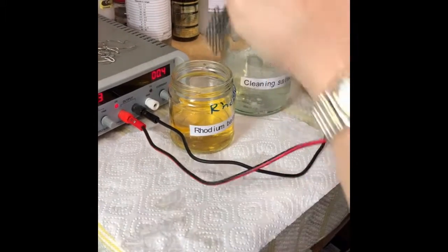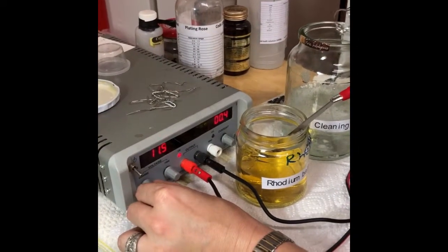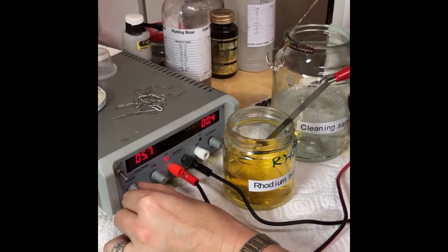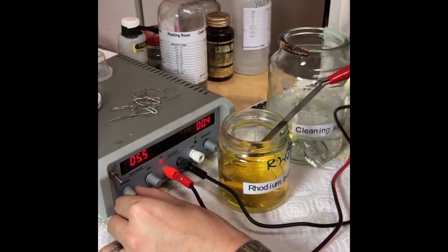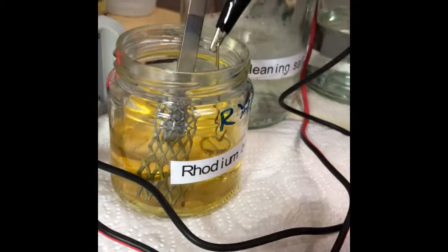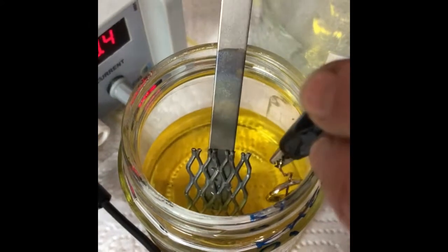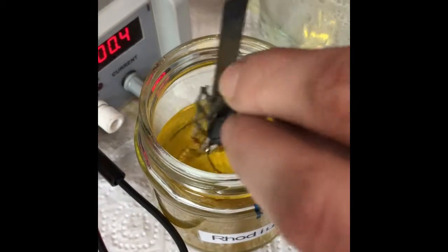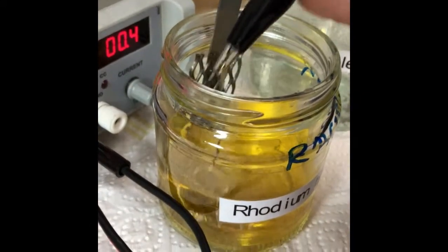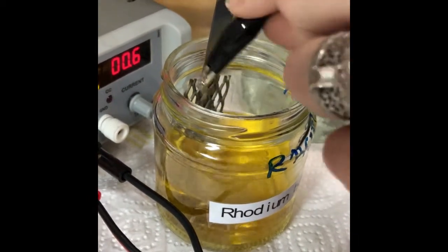Now putting the anode into the rhodium bath solution. Change your voltage — rhodium solution is normally plated anywhere between 6 to 10 volts. You will see bubbling, but it's not as vigorous as the electro cleaning salts. Lay this in for 30 to 60 seconds depending on how much you want it to coat. If you see black bubbles or bubbles that are creating black, it is either too hot or too powerful. You'll see it's slowly going into a slightly white color — the longer you leave it, the whiter it gets and the more microns of rhodium coat onto the item.